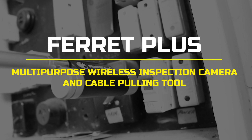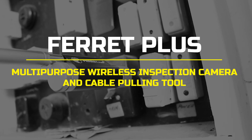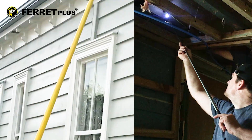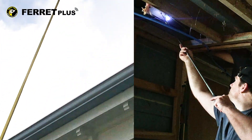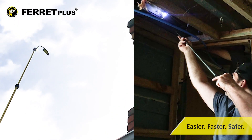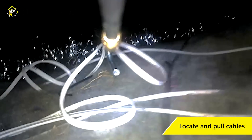Introducing the multi-award-winning FeraPlus multi-purpose wireless inspection camera and cable pulling tool. The FeraPlus is a professional and durable inspection tool providing easier, faster, and safer visual inspections, and the ability to locate and pull in a cable in hard-to-reach spaces.